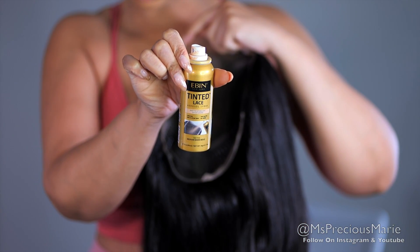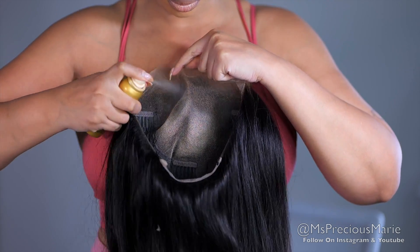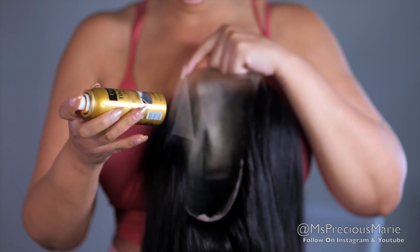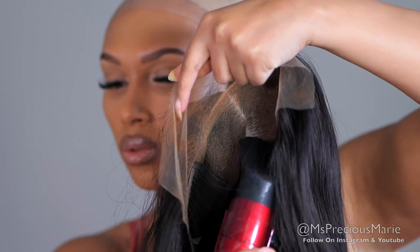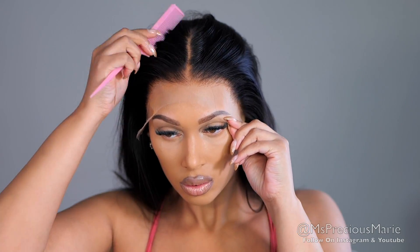Now I'm going to cover the knots on the wig using the Even tinted lace spray. I'm using the warm beige and also the light warm brown to cover the knots — I mixed these two to get my perfect shade.